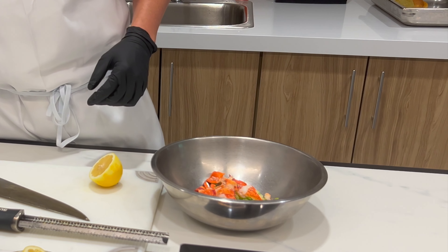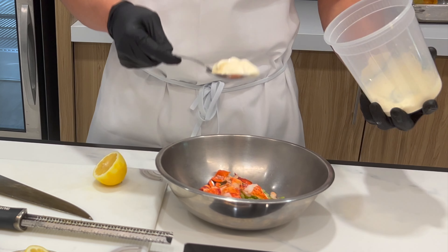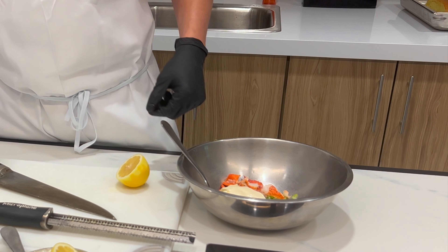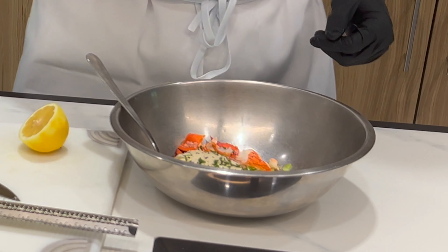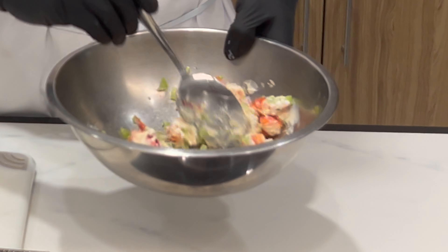Add your lobster and your mayonnaise — about a tablespoon for every three ounces of lobster, a little more if you like. Salt and pepper, fresh herbs. Then take a spoon and mix it around.